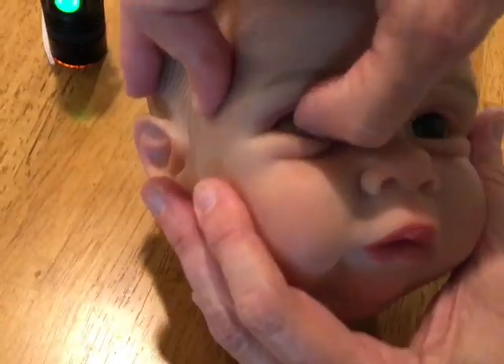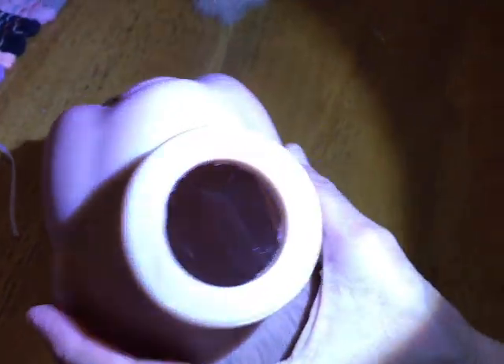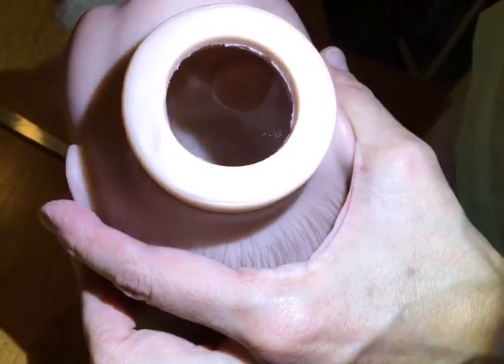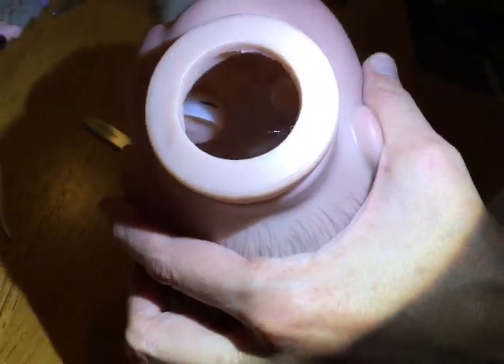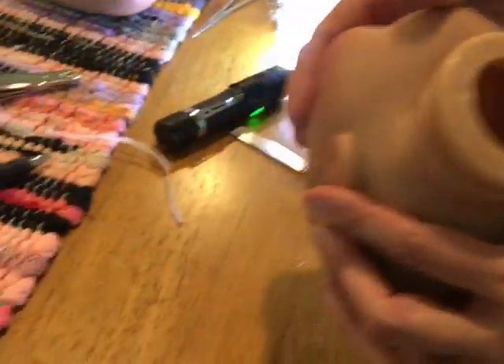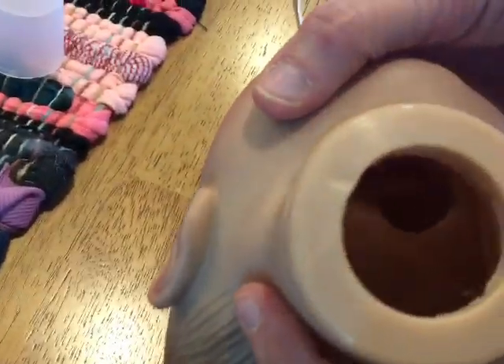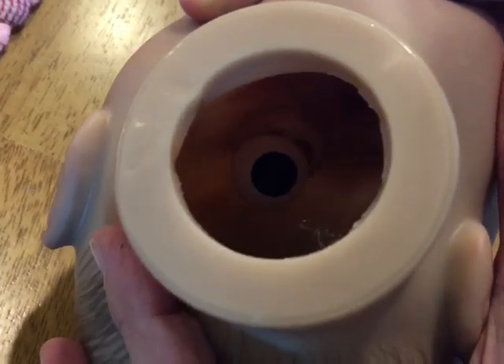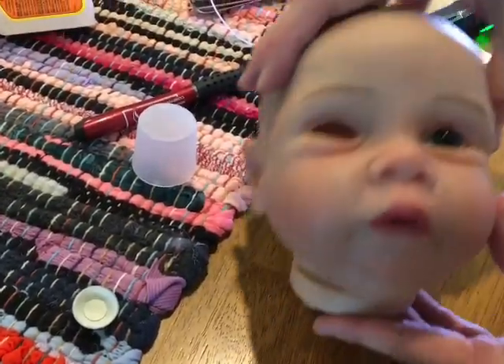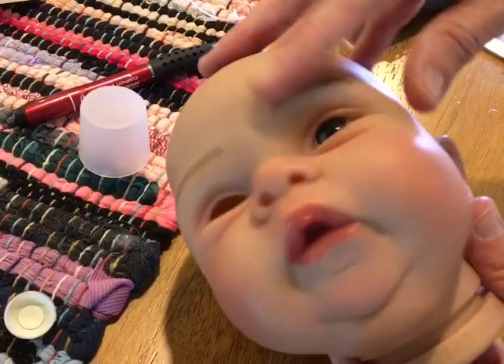Now I push the eye out from the back and it should pop out pretty easy. See how it's starting to come out? I shine the flashlight through the back to see what's happening inside. And then I went like this and it popped out. Now I'll do it to the other side.